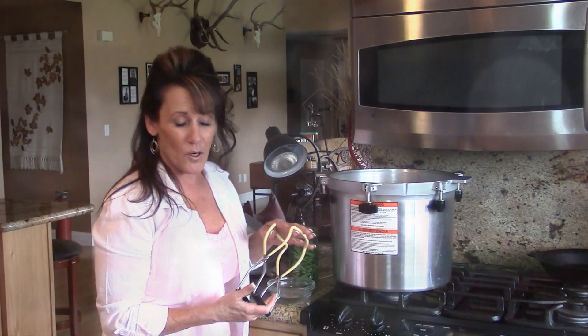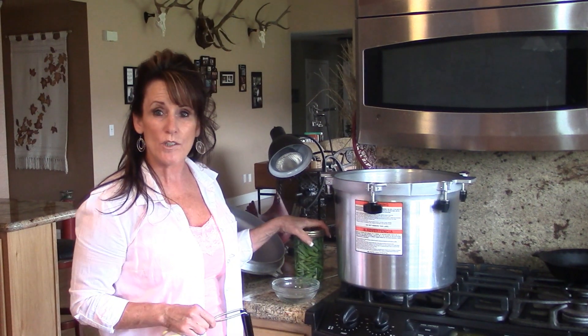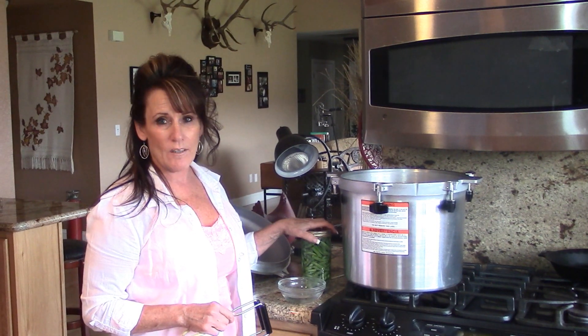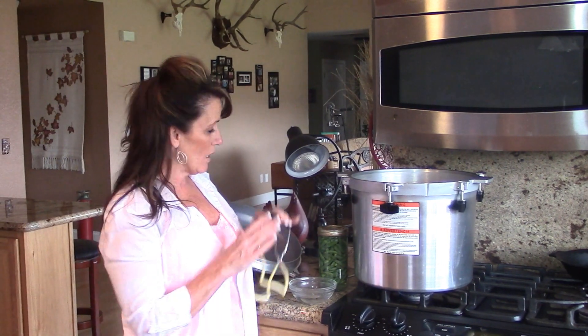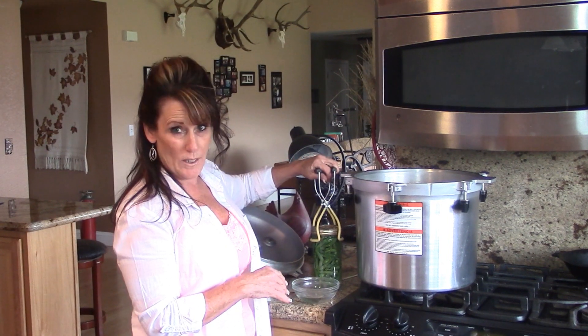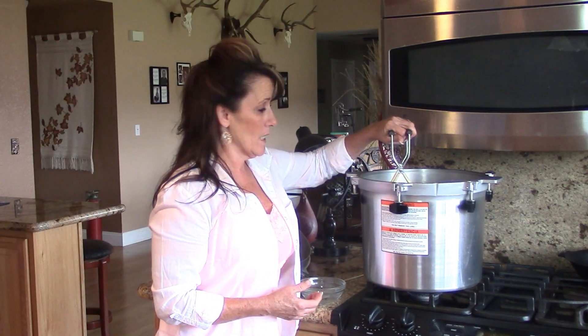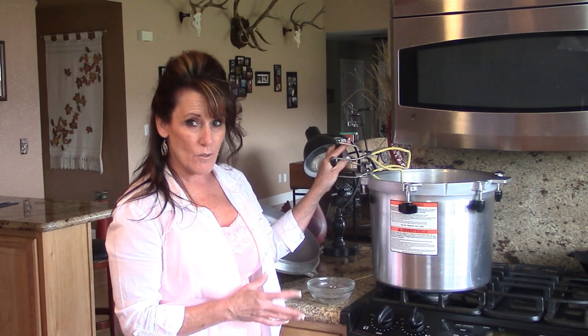So I'm going to get these all in the canner. I want to tell you that I'm following the instructions from the Ball canning book. This needs to be canned for 25 minutes. They don't have a measurement in there for pint and a half size jars, but pints are 20 minutes and quarts are 25, so to be on the safe side we're going to go 25. The last time I did this I even went 30 minutes because I had carrots in there as well, and it came out just fine — they're not mushy, they're not overly done.